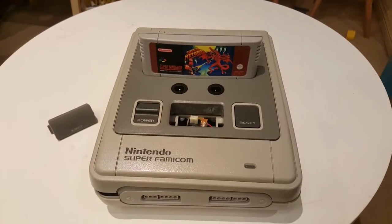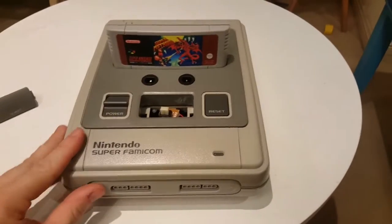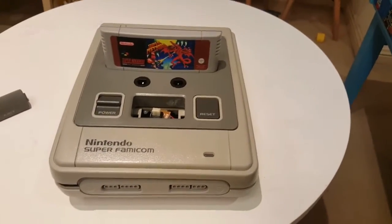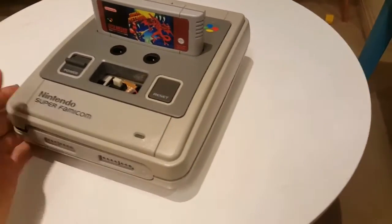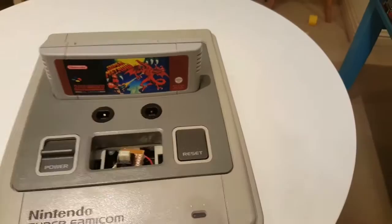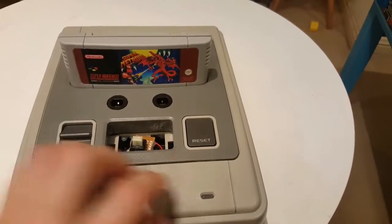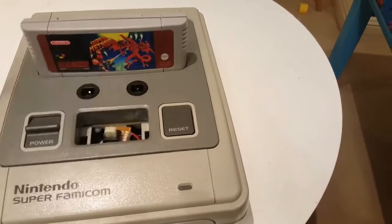And some new features which I think will be really good. It took me about three months. It all fits really well inside the SNES PC. I have two GameCube ports on it as well. Working microswitches for power and reset.